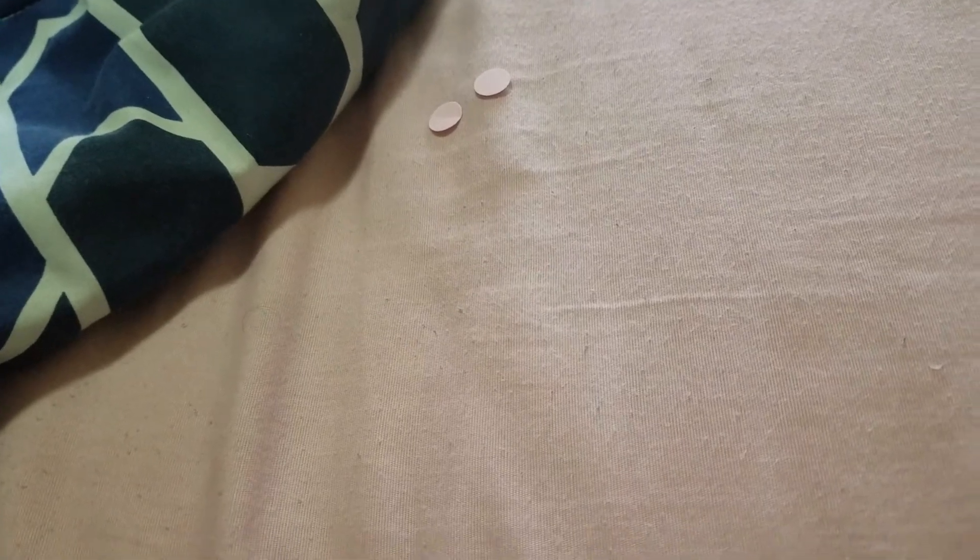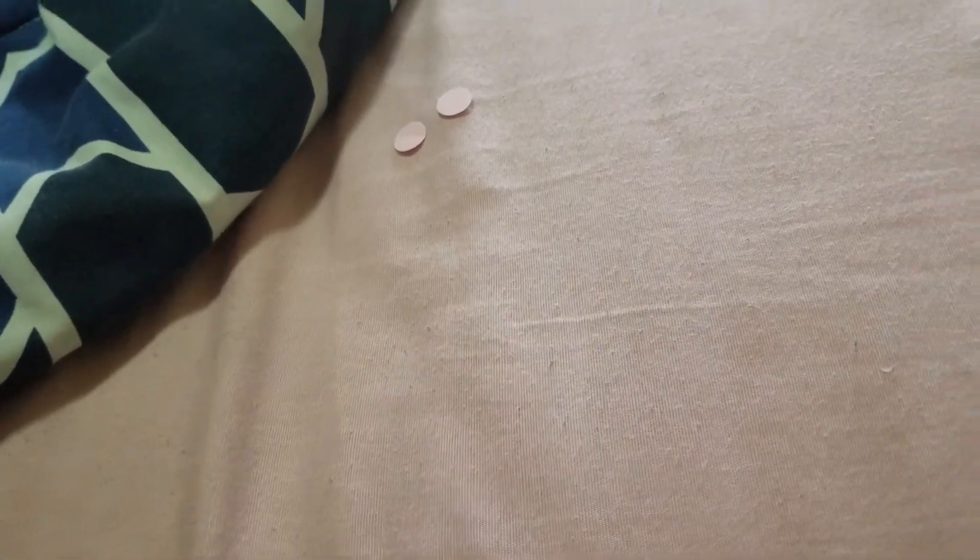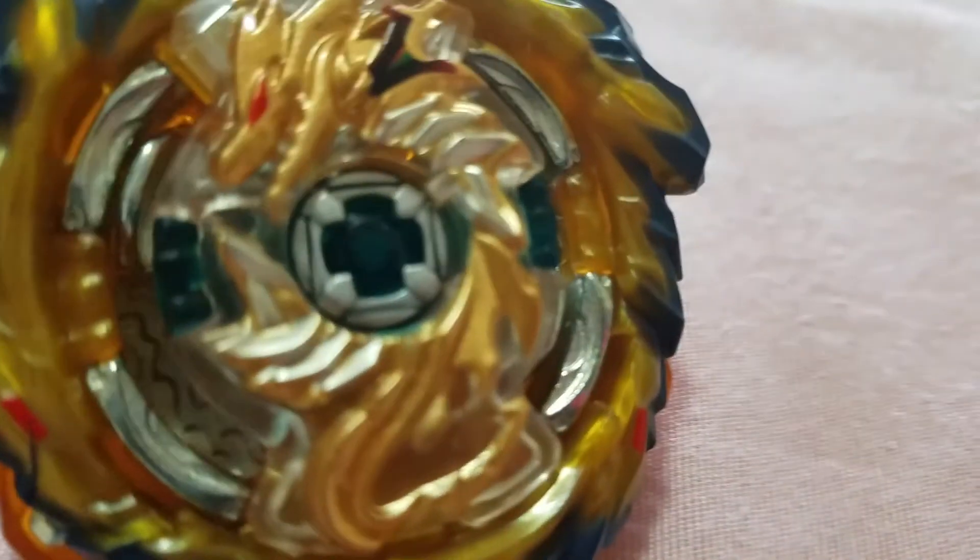I was wishing for a Hyperion and Lucifer the End, but I didn't get them. At least I did get a Lucifer. This Mobius looks different from the regular version - it's a bit taller, so I think it'll be better than the regular version. Regular Lucifer is kind of horrible. I'll do battle later between Mirage Fafnir and Variant Lucifer!